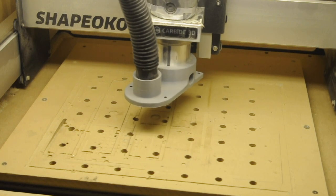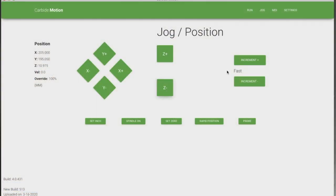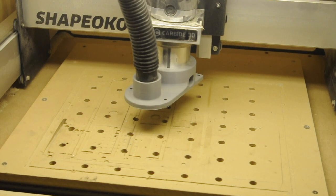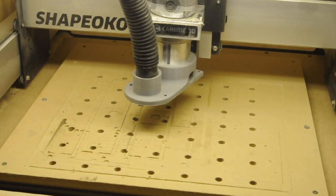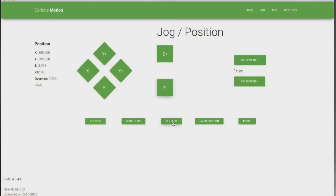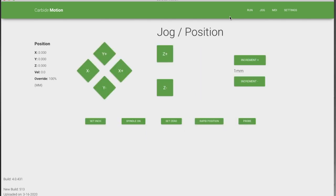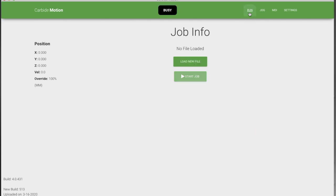You also have 0.1 millimeter and 1 millimeter controls — so that's 1 millimeter. You would get the bit to where it needs to be for your zero position, and then you would go set zero. You can just zero all if that's what you want to do, or set them individually. That tells the router where it needs to start cutting and where the home position is on the stock.